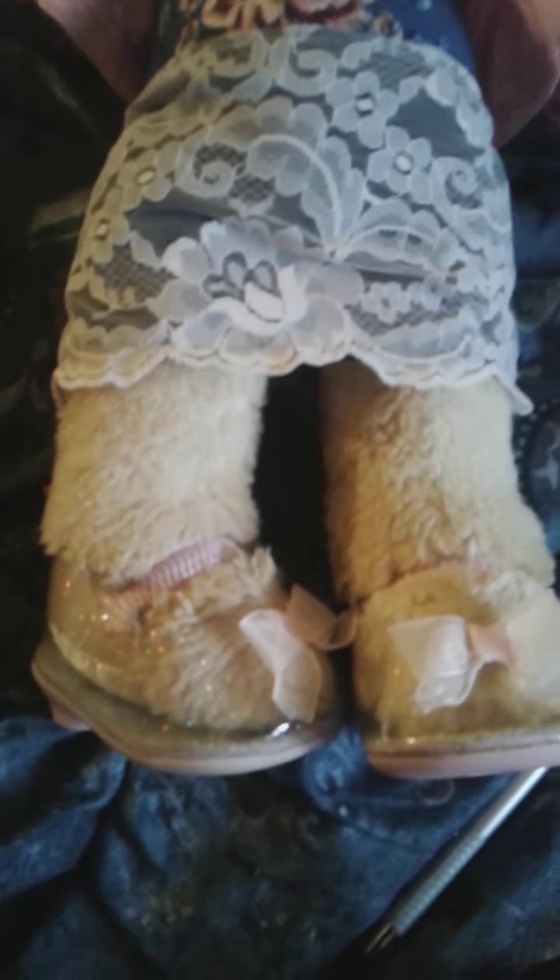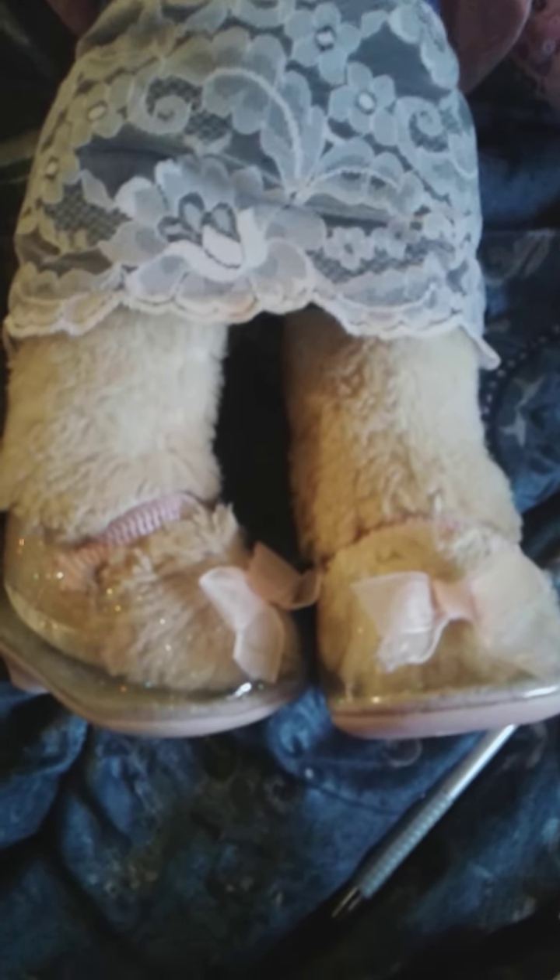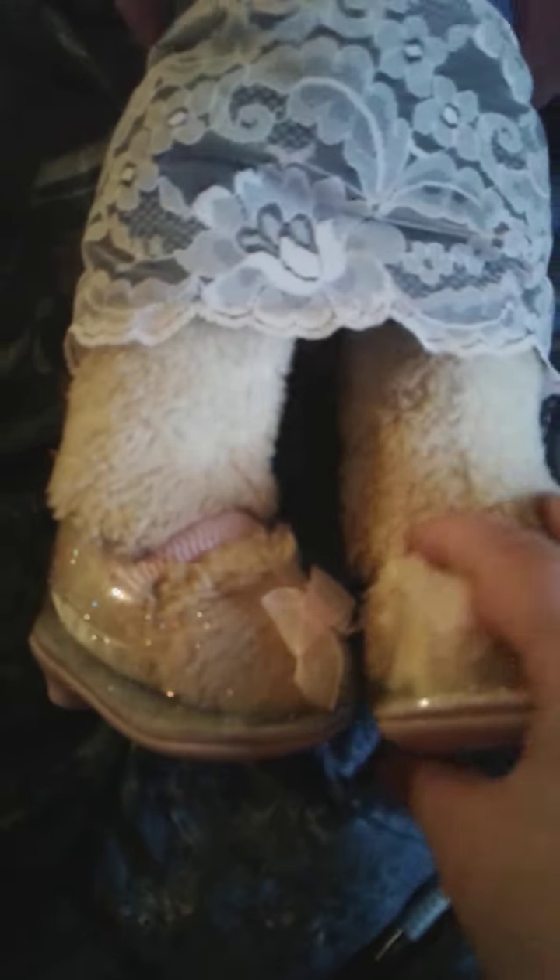As for her shoes, they're just Build-A-Bear shoes. Nothing really special about them, besides having a bit of a heel to them. I got these a few years ago. They're not recent. And the ribbon on them is starting to come undone.